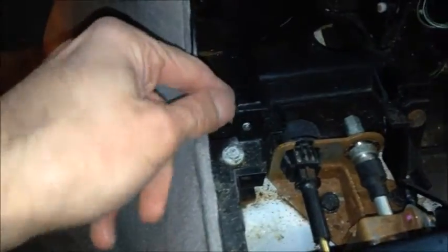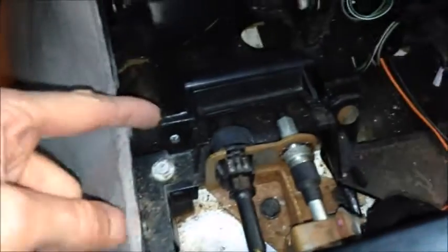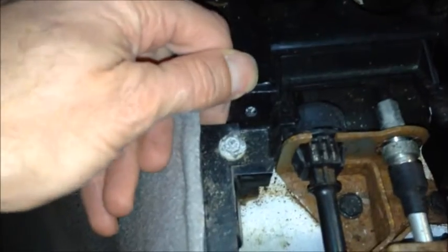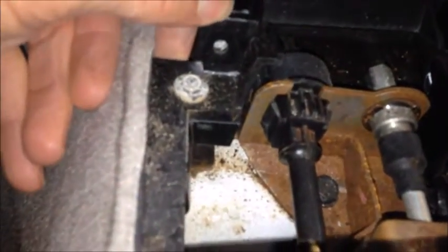The bad part about a car like this that sat outside and was abused for so many years is that a lot of the plastic is just hard and brittle, and it cracks. Right here it's broken — it's just stuff you don't want to take apart unless you absolutely have to.